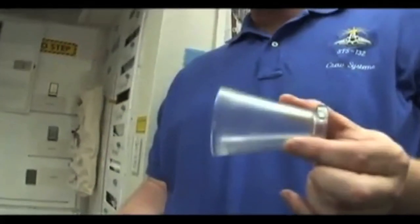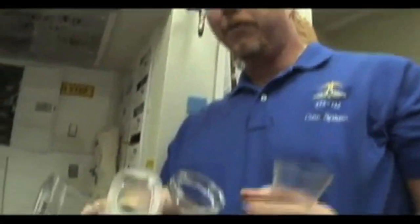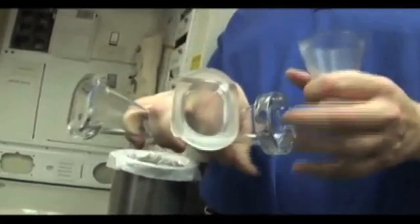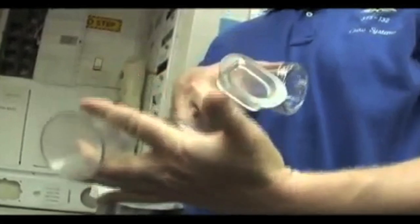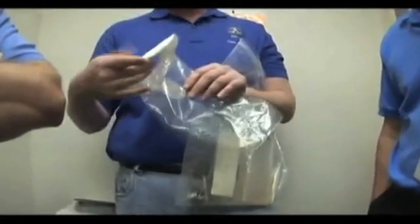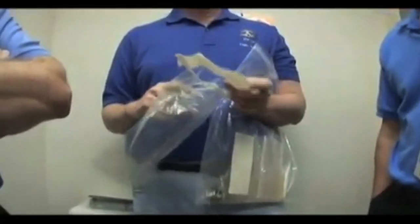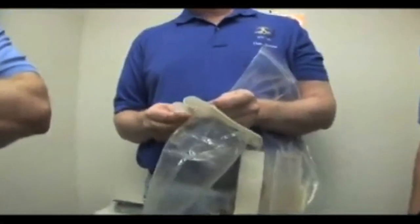Male funnels don't have any venting — the whole unit works on air. Female crew members have three choices for their anatomy-based funnel, and they're all vented. For women, we want their anatomy against the funnel but we still need the airflow. For men, we do not want them docking to the funnel. This is an Apollo fecal bag, and you have a finger cut for wiping — it's an adhesive attachment.